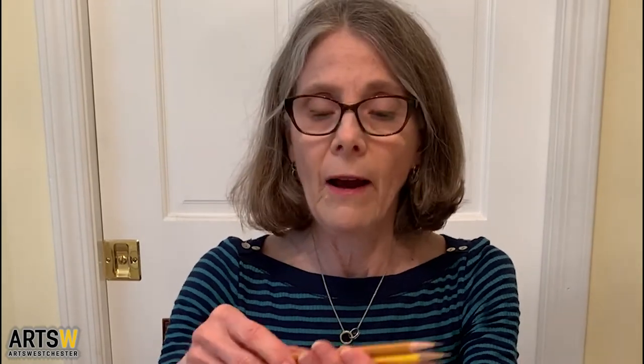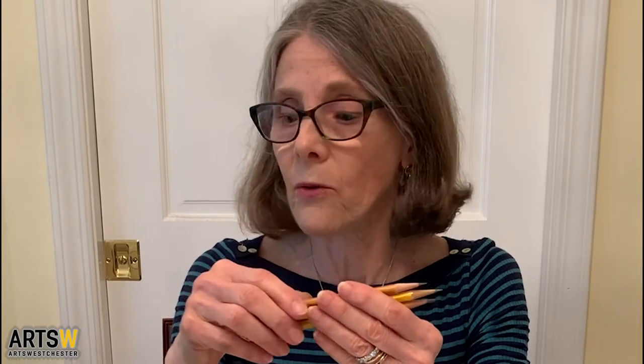I would like to show you some supplies that you will need for today. The first thing are pencils — graphite pencils, number two pencils, which I'm sure you have from school. I have three here because I really like to keep the points very sharp. It's important when you draw not to have dull points, or you don't get fine lines.